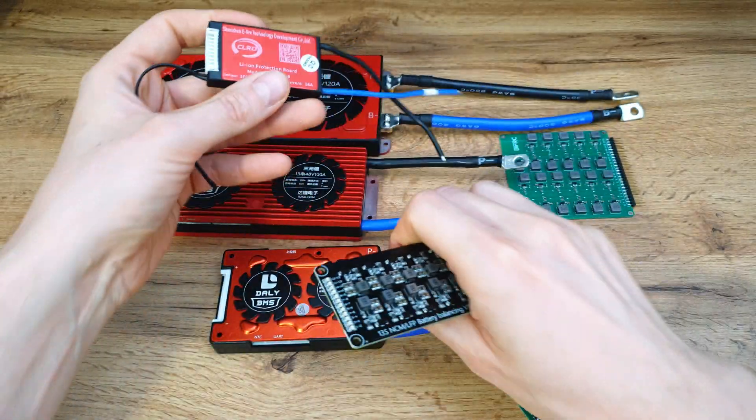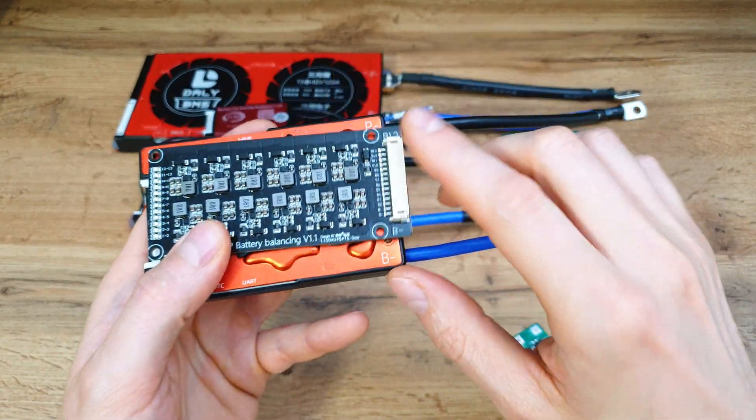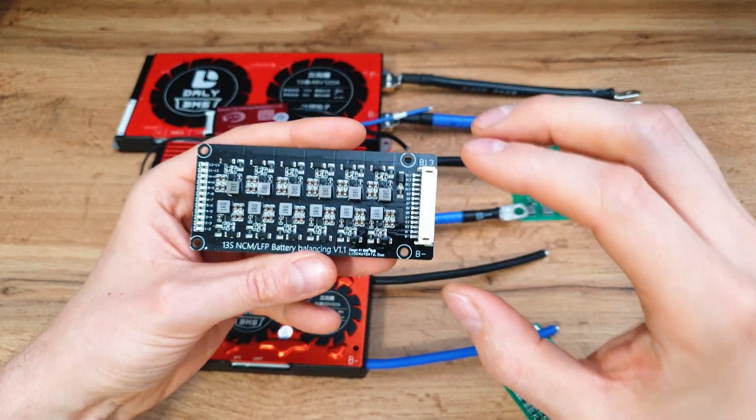Especially since I need something like 60 amps, like this one — but this one is way too big. In this case, I will use this kind of balancing board, which I recommend if you know what you're doing, because it will save you lots of space.